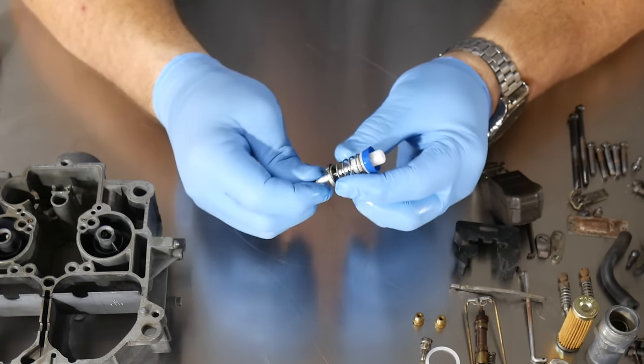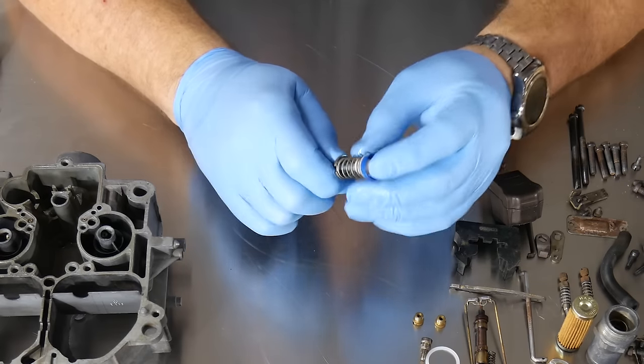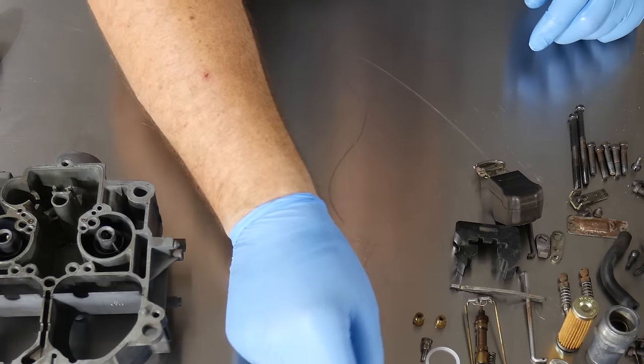That spring should lock under that little washer there, and now we've got our accelerator pump assembly finished, so we can lay that aside.